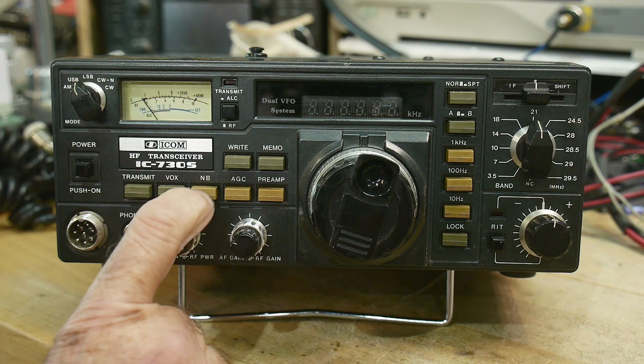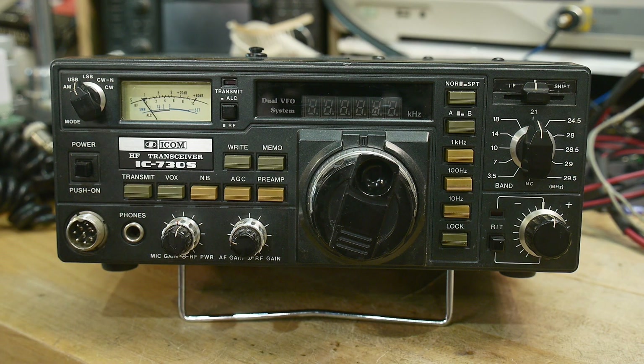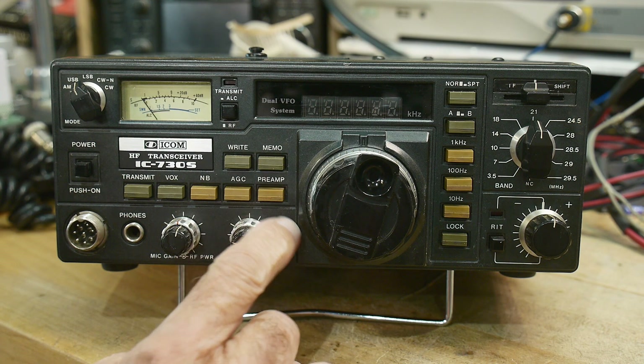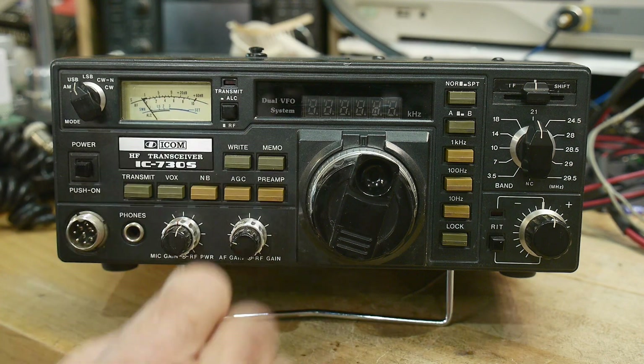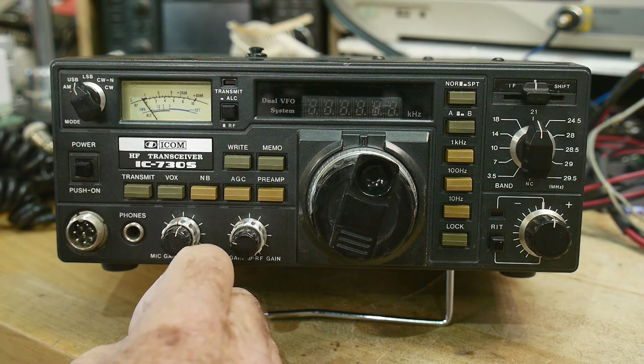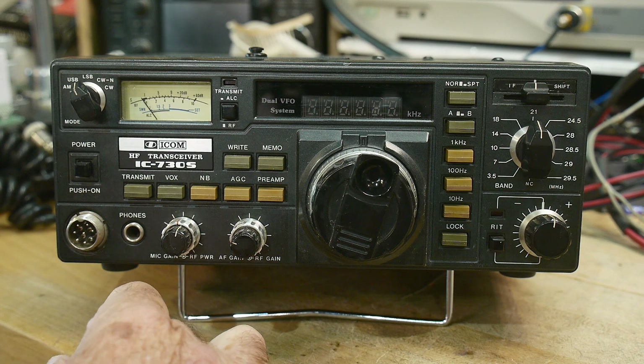I think there weren't many of these sold elsewhere. This is the low power version — I think it's maybe 10 watts. The regular IC-730 was 100 watts, and this is the S version, which is kind of a QRP rig. It's kind of cute.